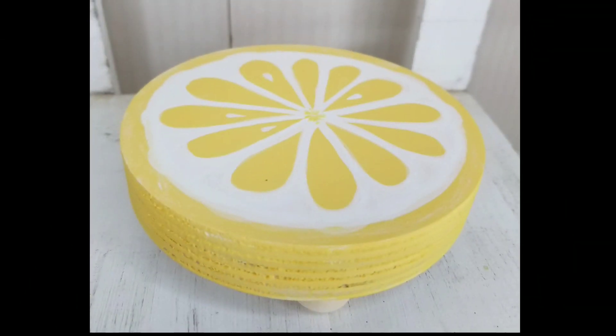Isn't that perfect? These little wood rounds from the Dollar Tree are just so perfect for a lot of things.